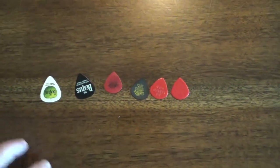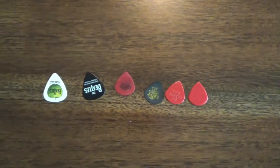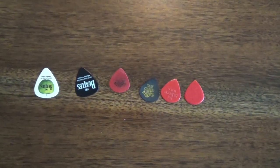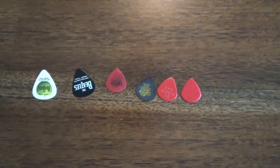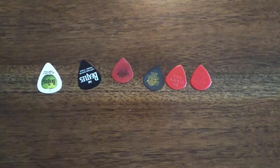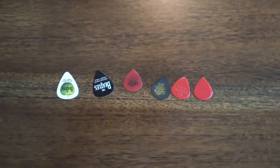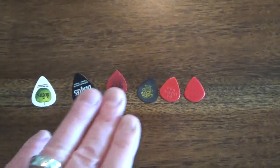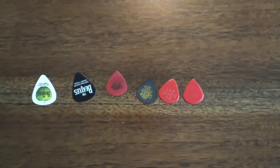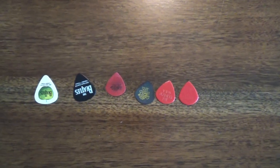As for strings, I use Ernie Ball Super Slinky nines, just in case you're curious. You may change picks from time to time — try different ones on different guitars and with different amps. Change up your attack, especially for intermediate players and below: hit the guitar harder or softer in certain areas, definitely accentuate things. How you play will sometimes dictate which kind of pick you'll use, so investigate it.